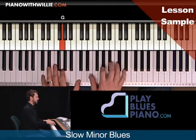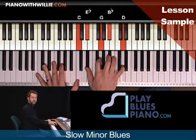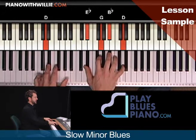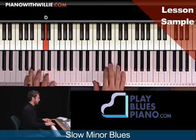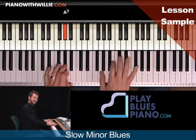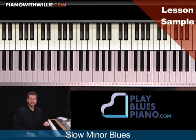Maybe this time through I keep the G for the whole two measures — measure three and four — I just stay at G, and then back to C, G. But I want to bring in those other progressions. You see, I can take these little snippets and bring them into other progressions.